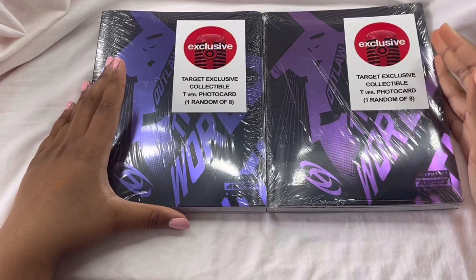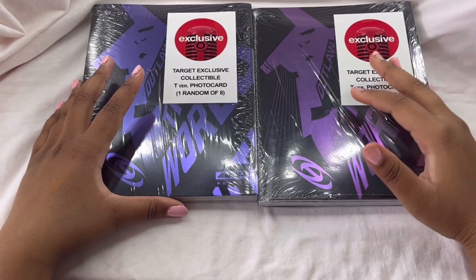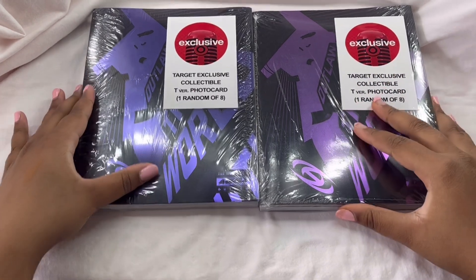Hi guys, welcome back to my channel. So today we are going to be doing an unboxing of ATEEZ's album. I think it's called Outlaw the World — I am so excited to open these.